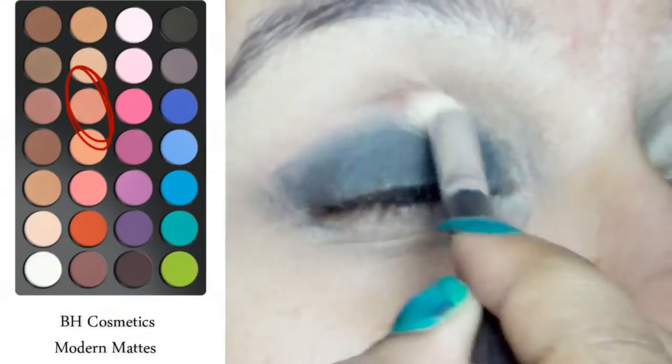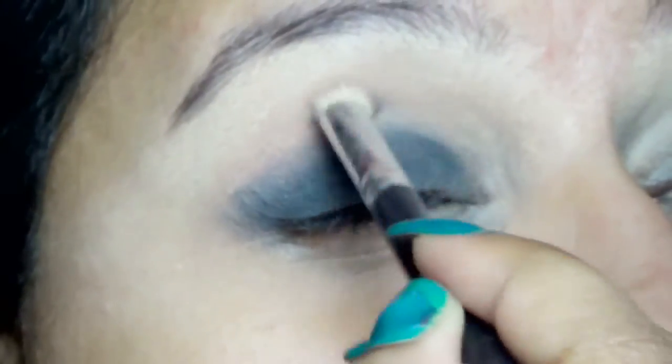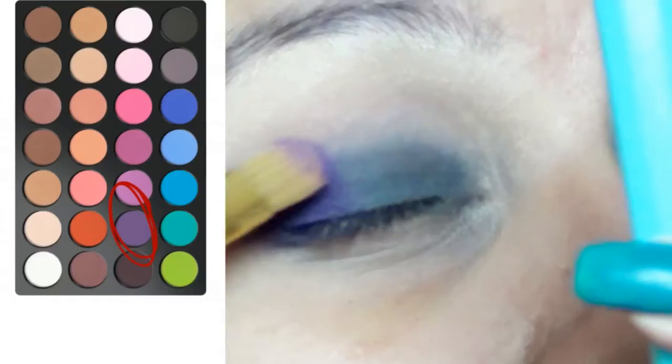So picking up this peachy brown transition color from the Modern Matte Palette by BH Cosmetics, I am applying it as a transition color and blending the black liner.